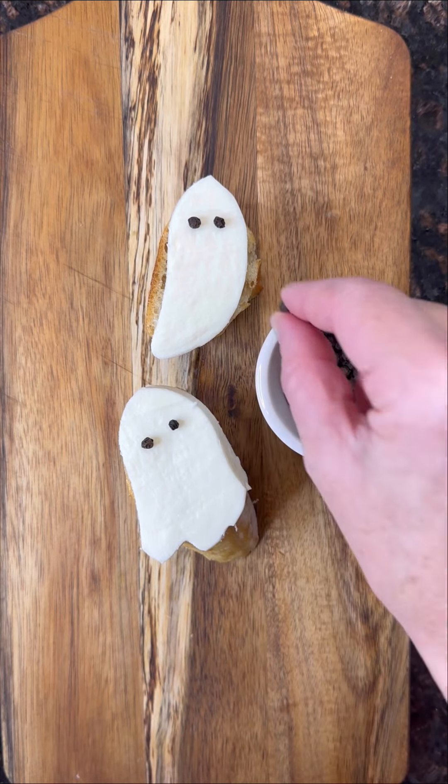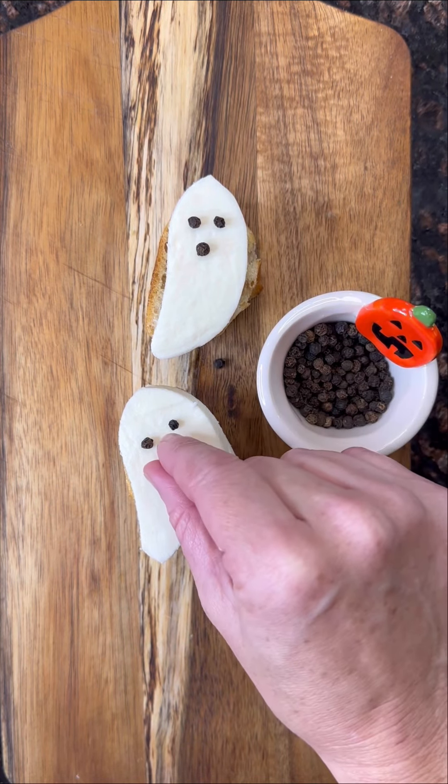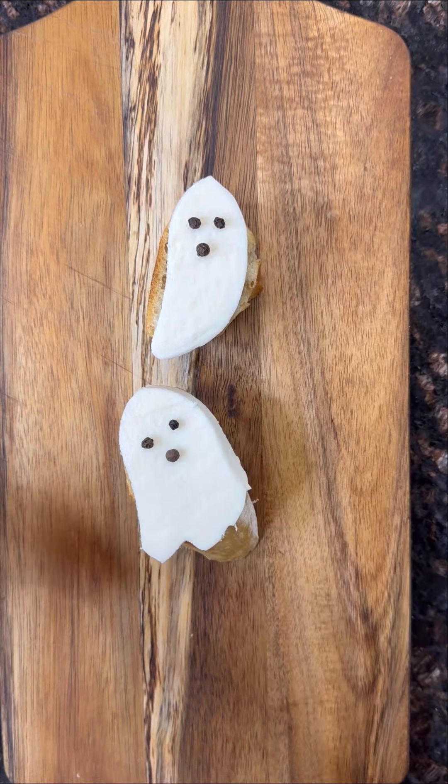Then take some grape or cherry tomatoes and diagonally cut them. Once you've cut them in half, diagonally cut again. Put the opposite ends together and it makes a super cute heart. Adorable, right?